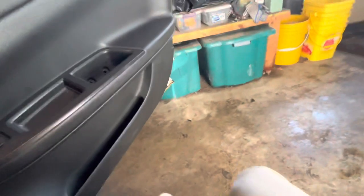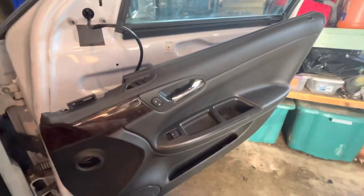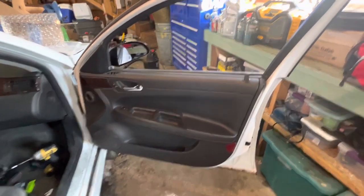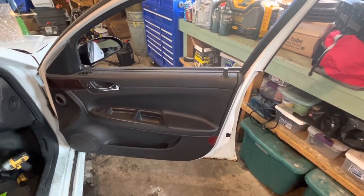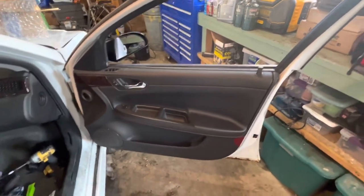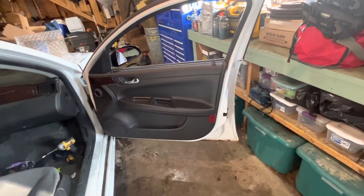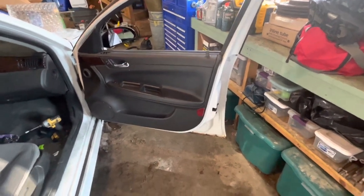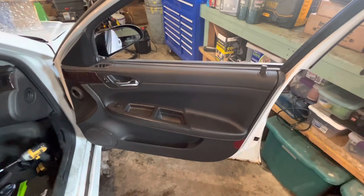I heard the motor moving, so I'm just going to continue putting the door back together the same way I took it off. Just like that, the door is all back together and she's ready to drive another hundred thousand miles. Please subscribe, and check out my TikTok — it's 'real carl camaro' because 'carl camaro' was already taken. Follow me on there as well — peace.